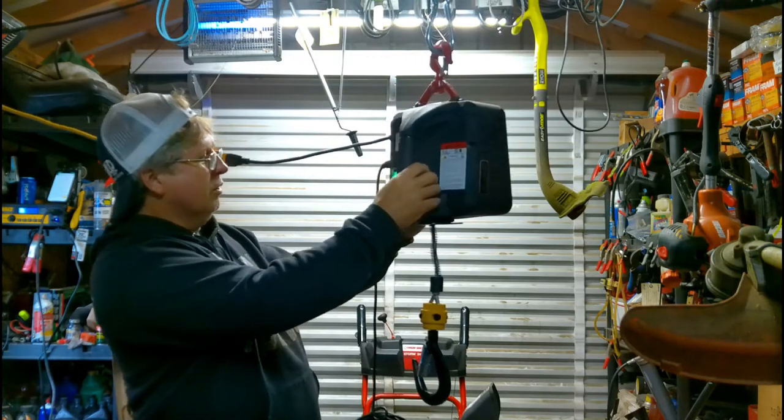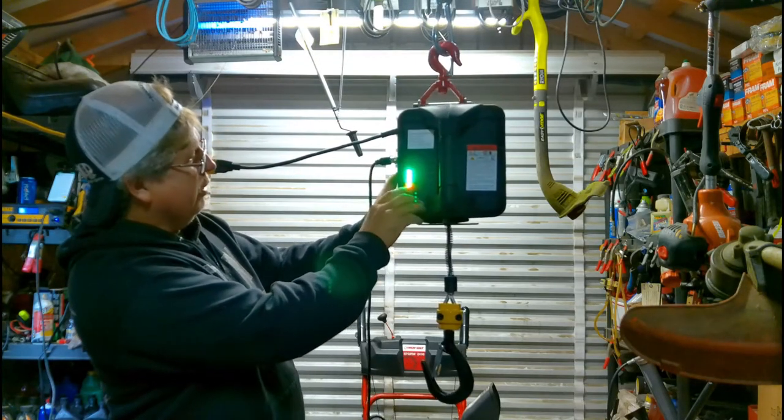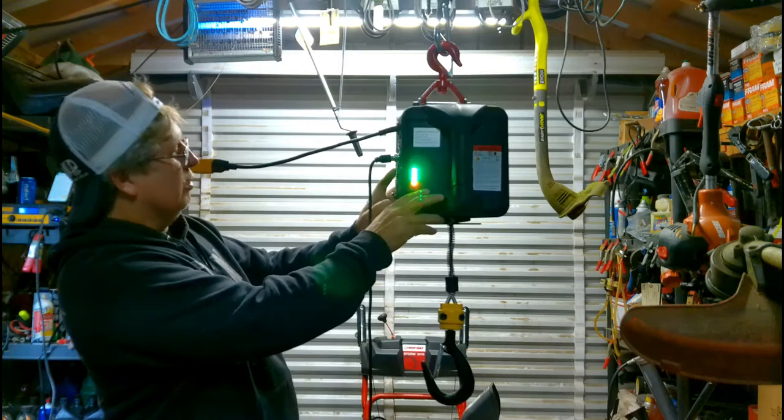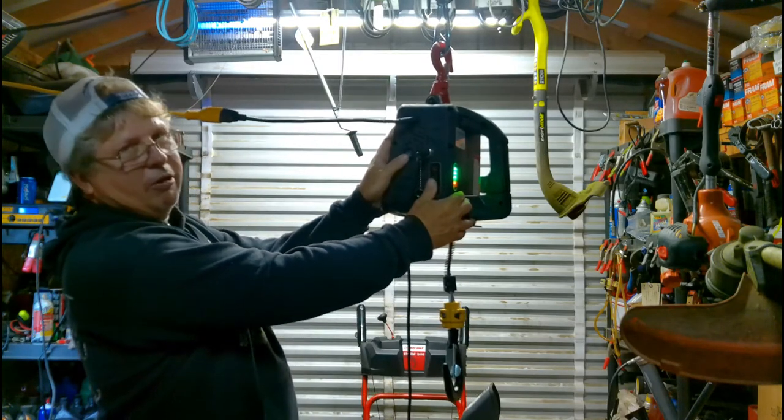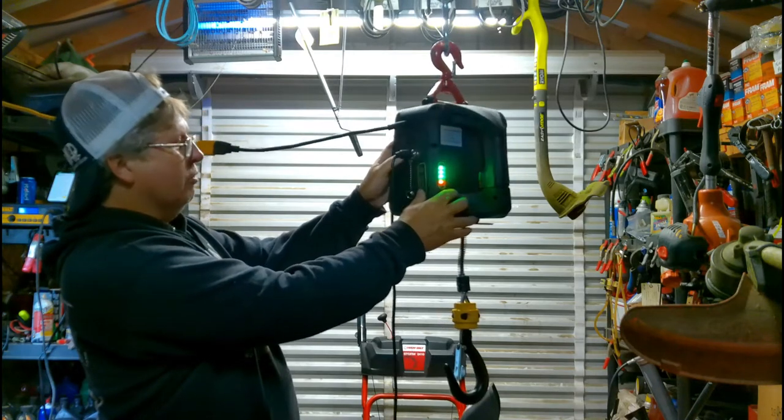Let me turn it on here. When you turn it on, these lights come on to show that it's got power to it. The on and off switch is right here on the side — it's just a little rocker switch.